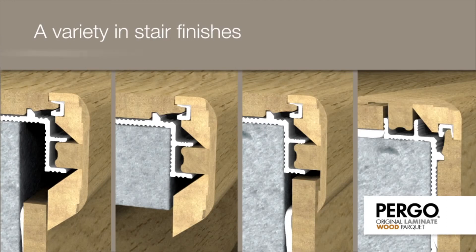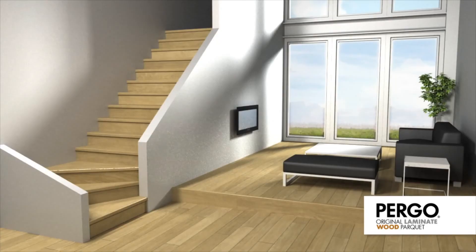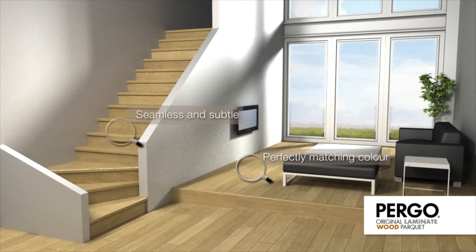Visit the Pergo website to find more detailed installation instructions. There's a 5-in-1 moulding for each Pergo floor with a perfectly matching colour, resulting in a discreet and seamless transition to your floor.